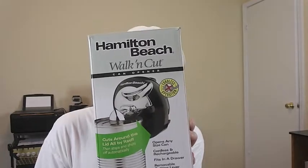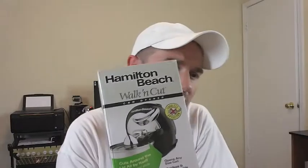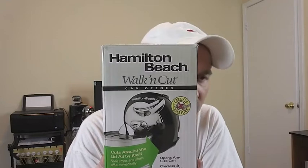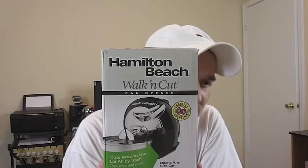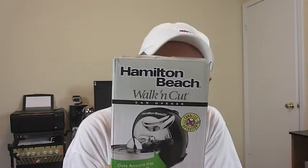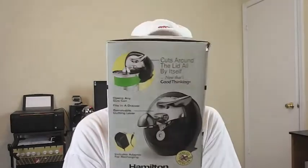Hey there, it's Cryo Dog doing a video for the Hamilton Beach Walk and Cut can opener. This one's actually wireless and it cuts any size can. It doesn't use batteries — you just charge the power pack that's in there. Like the Zyliss Easy Can, it'll automatically open the can and then shut off when it's done, so you don't sit there holding the lever.